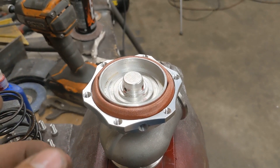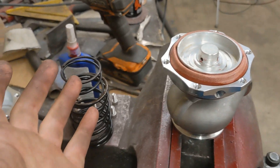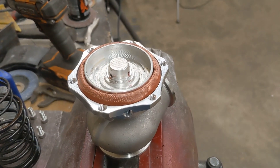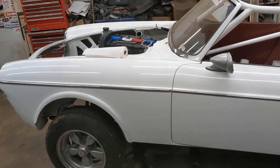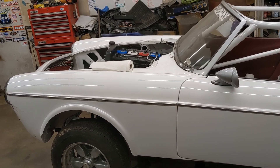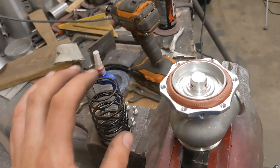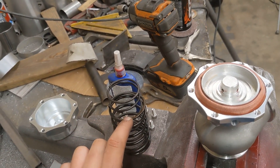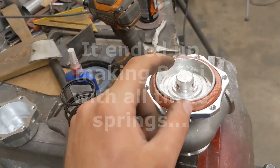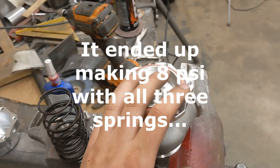If you're running a very unrestricted exhaust, you'll find that it'll hit these numbers a lot better than a very restrictive setup like what we're doing here. We're going for maximum spool on this car, so we want the turbo to light off instant. What I'm going to do is put all three springs — including the third spring that goes in the center — into the wastegate.